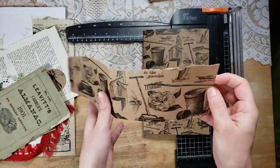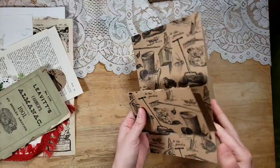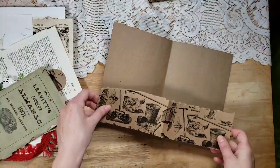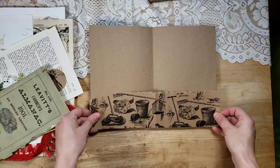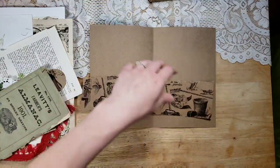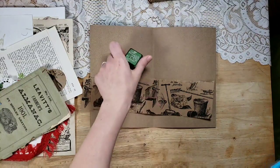Obviously we have to keep all these beautiful scraps because they're too beautiful. You guys are going to have to let me know if you like this type of creative process video where I purposefully don't plan anything, because this is how I work and think. If you like videos a little more planned out, by all means let me know.